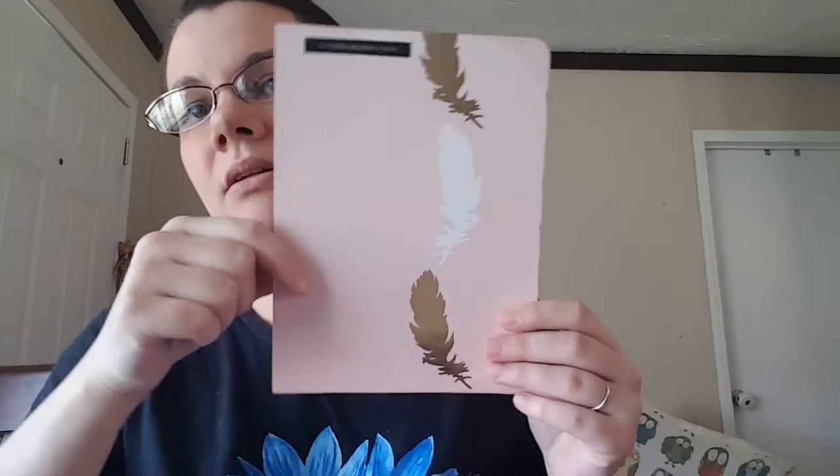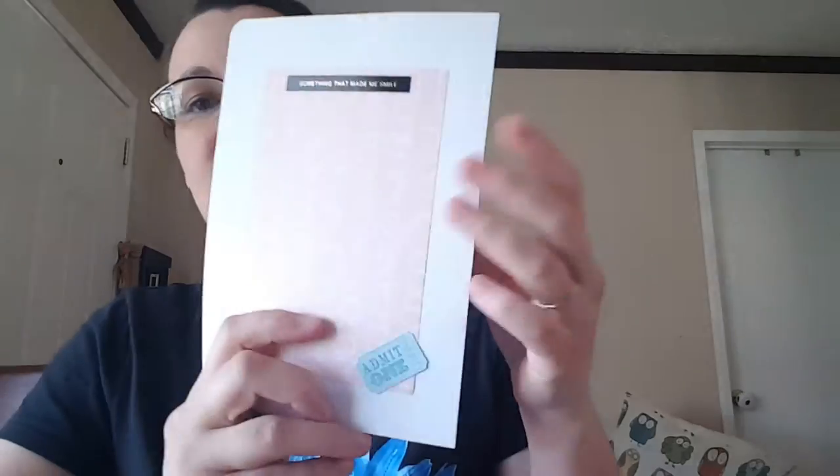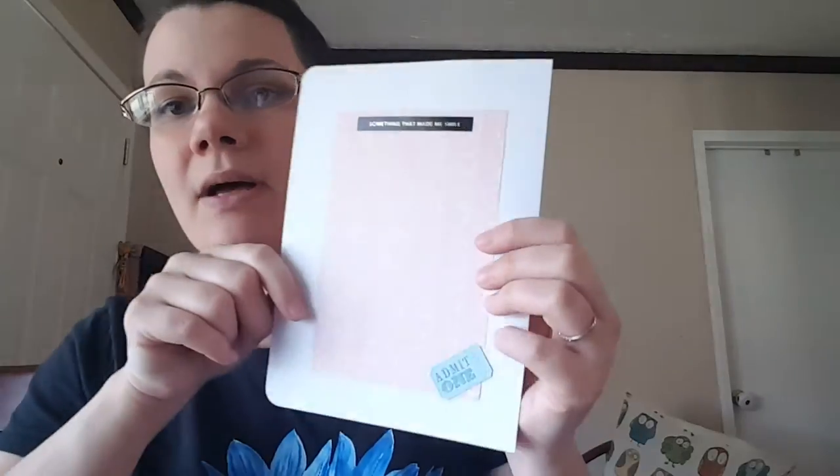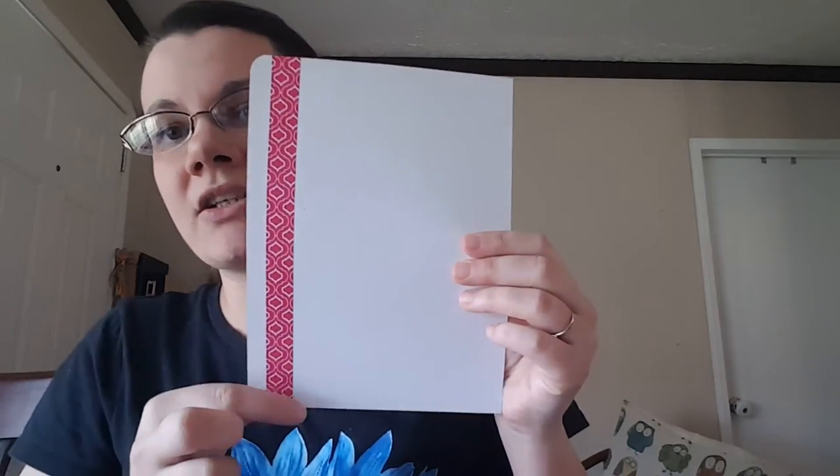Some pretty gold-foiled feather paper there, and another Heidi Swapp sticker: 'favorite moment today' — so a journaling prompt. On the back, another journaling prompt: 'something that made me smile,' with a little ticket sticker at the bottom that says 'Admit 1.' I used a really thin see-through paper to make a pocket, some washi tape, and then a little tag. I'm going to go back and add some ribbon on that after I put it together. The back has just a strip of washi, so there's plenty of room to journal on this one.